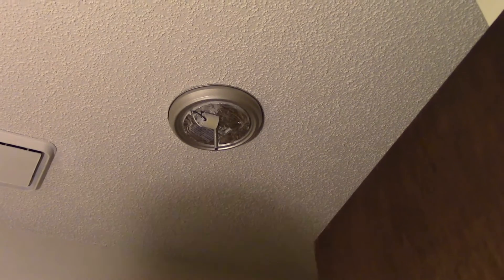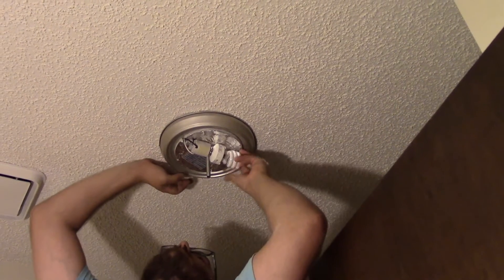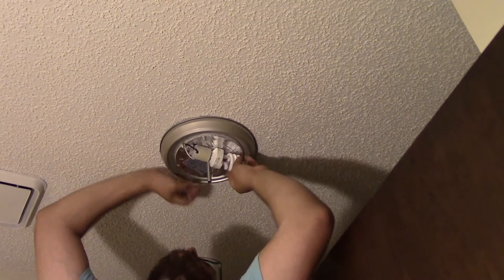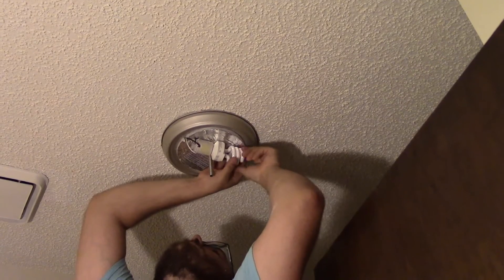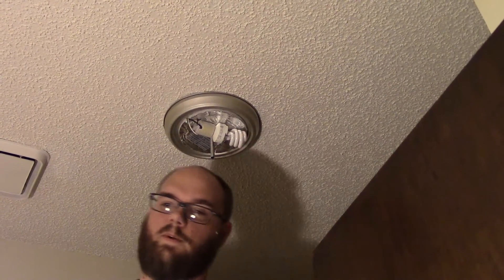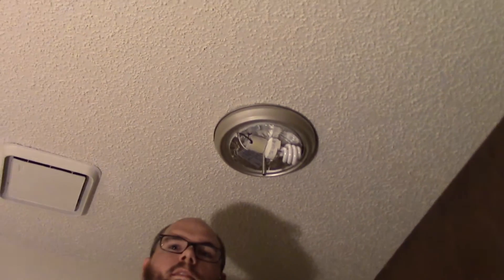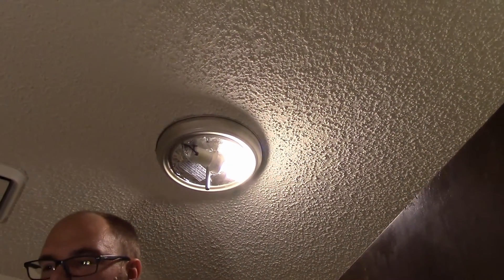At this point, before you go any further, this is a good time to test that your wiring is sound. We're just doing the real easy test here - put the light bulb in and flip the switch. It works.